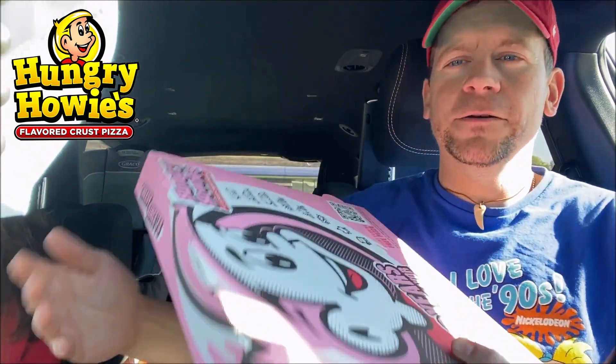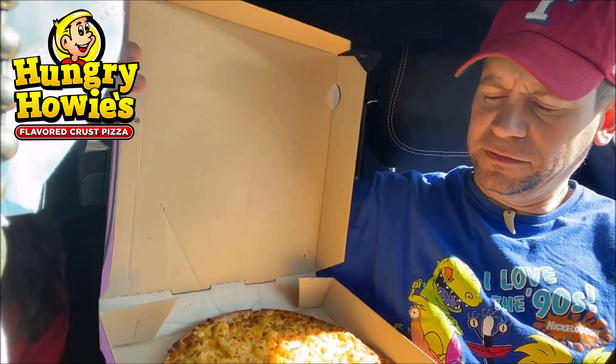We just stopped at Hungry Howie's. Check it out. Look at this pizza here, man. The mac and cheese pizza. Check that thing out.